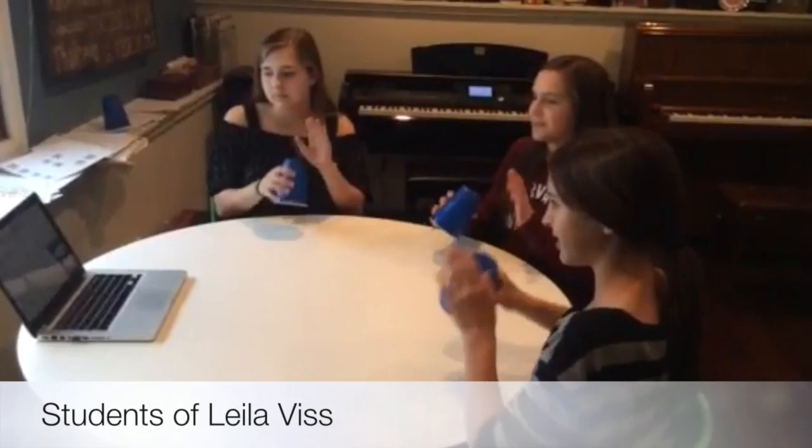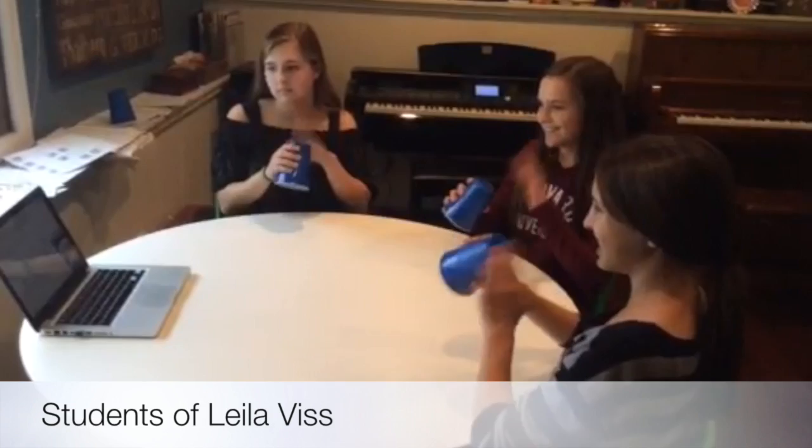Yes, Rhythm Cup Explorations is definitely the thing in piano teaching right now, but it doesn't seem right for me to say it when you can hear and see what other students and teachers around the world are saying.